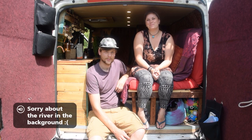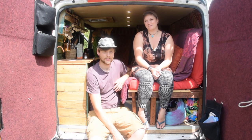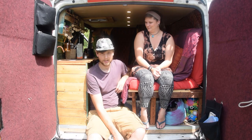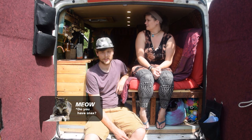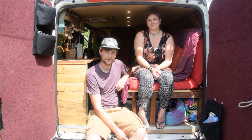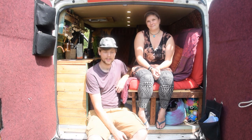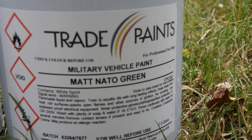Good morning, and welcome back to our channel. Today we're going to start painting our van — going from white to a matte military green, with a black roof. It sounds a bit mental in this heat, but it might help us out in winter and it's gonna look good. We spent a lot of time fixing up the inside and making it beautiful, and we just want to do the same with the outside. The outside doesn't match the inside at all. This is the first time we've ever painted a vehicle, so we'll see how it turns out.